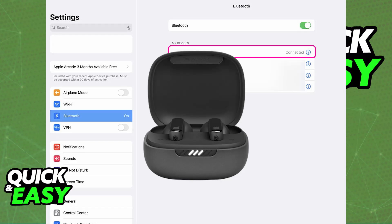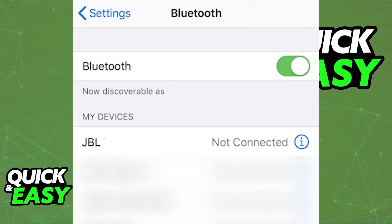The LED indicator is going to flash blue and white. Immediately upon doing this, look at your iPad screen and you will be able to choose the JBL Live Pro 2 in the list of devices — just tap on it to connect.